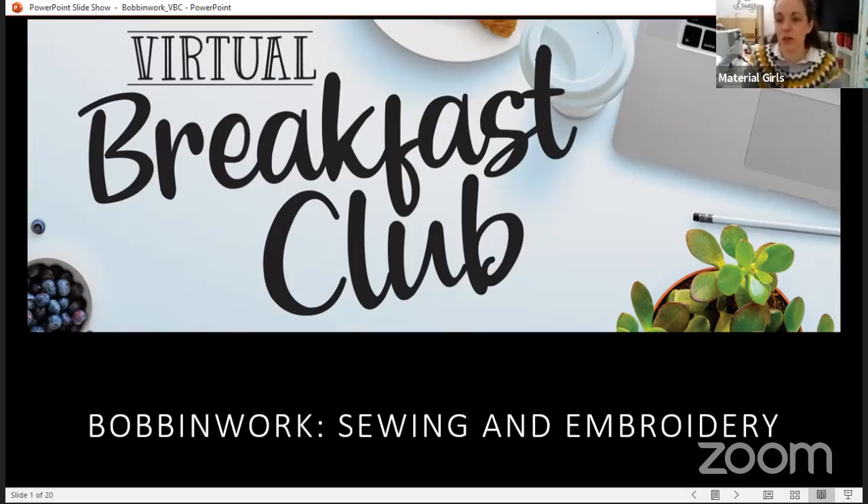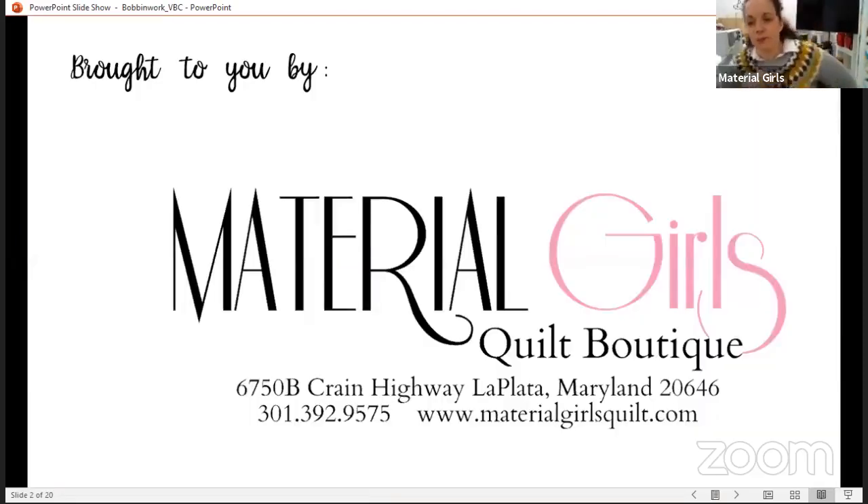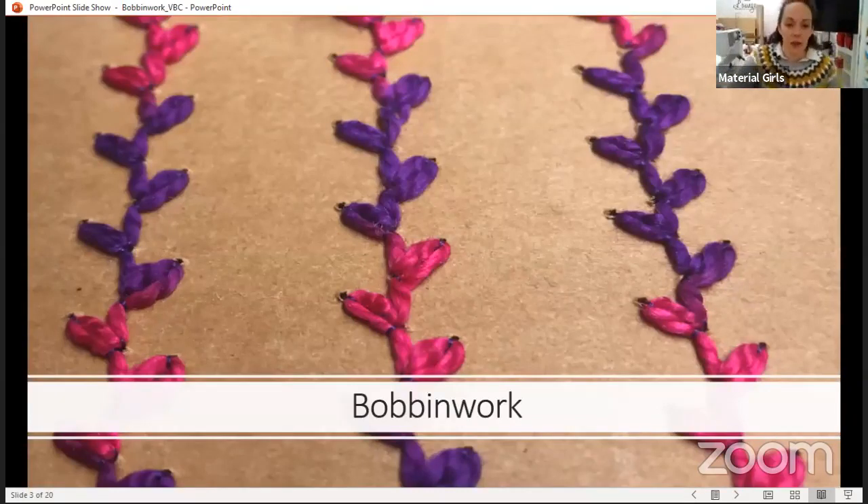Let's learn about bobbin work. Bobbin work is basically the technique of putting in yarns, ribbons, threads that are too thick to go through the eye of a sewing machine needle. We take that thread and put it in the bobbin, because in the bobbin we're not as limited to size or thickness like we are through the eye of a needle. There are some alterations needed in terms of tension, but we'll talk about it. It's purely decorative embellishment done with bobbin work.